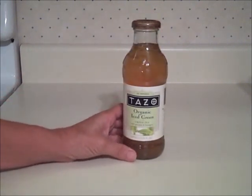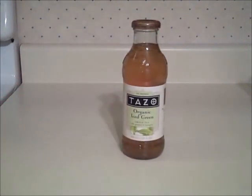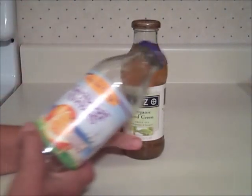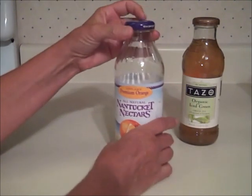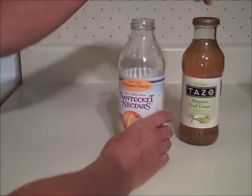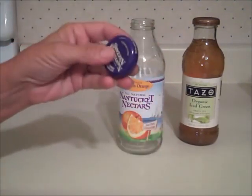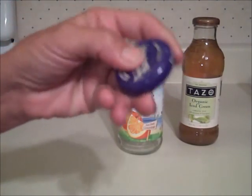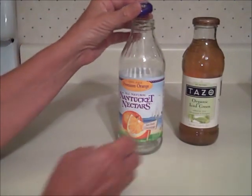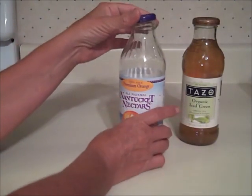I thought for 50 cents I would give this a shot. I also bought some orange juice — they had it on sale for a dollar. All of these lids are the same. I hope you can hear this — that's that little button top, just like our standard canning jars.